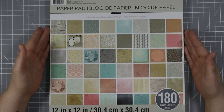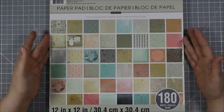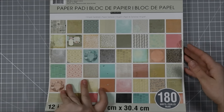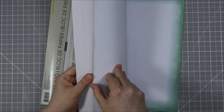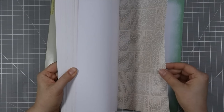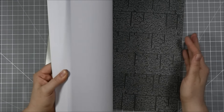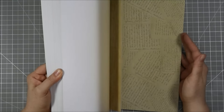For my project today I'm going to be using this 12 by 12 pattern paper pack that I picked up from Michael's several years ago. This is just regular scrapbooking paper — it's not thick stuff, it's single-sided and nothing fancy, but I have a couple of ideas that I want to try and I thought I would mess around with some of this paper.